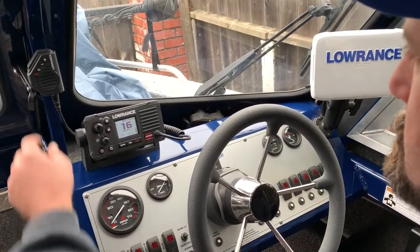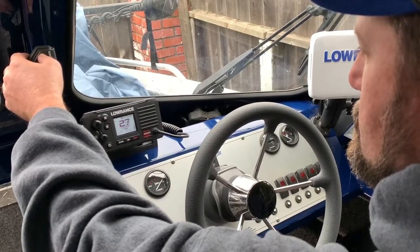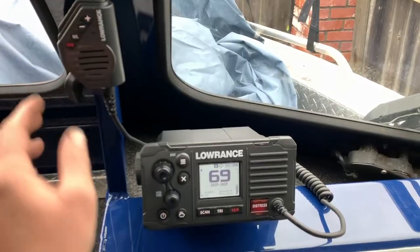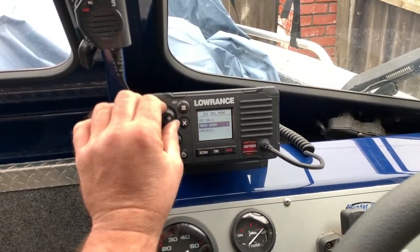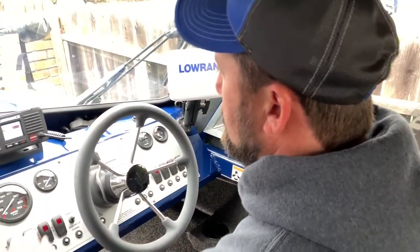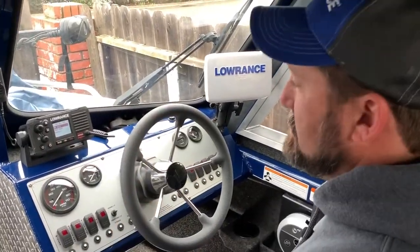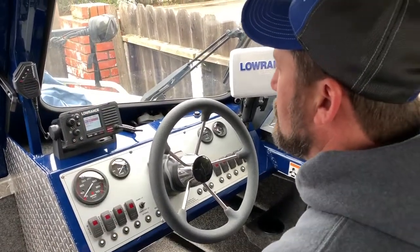It'll be your distress channel — it'll immediately go there. There's also a Track Buddy feature. You can basically call people directly — like if Ken was out fishing when we're fishing together, we can set it up and just have our own little channel.